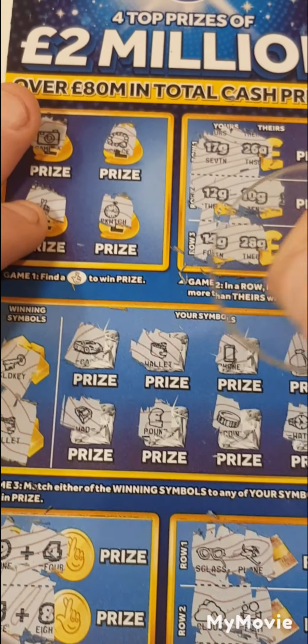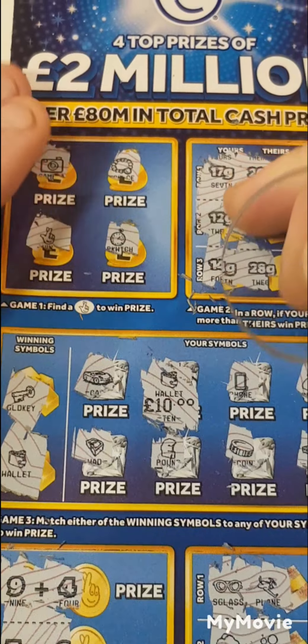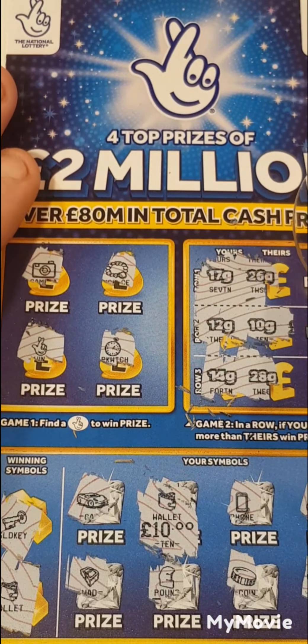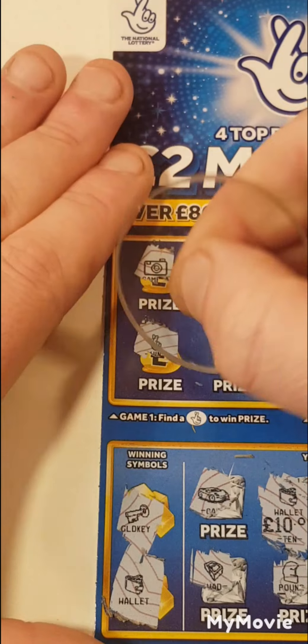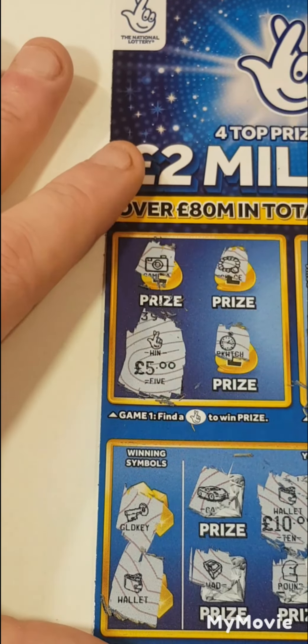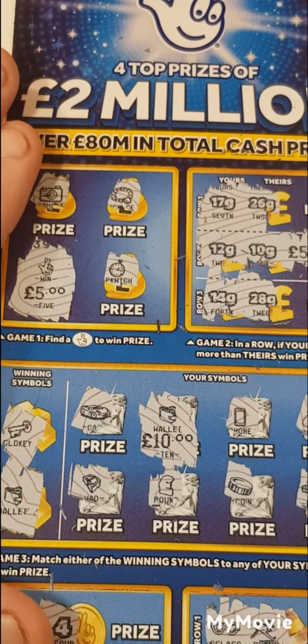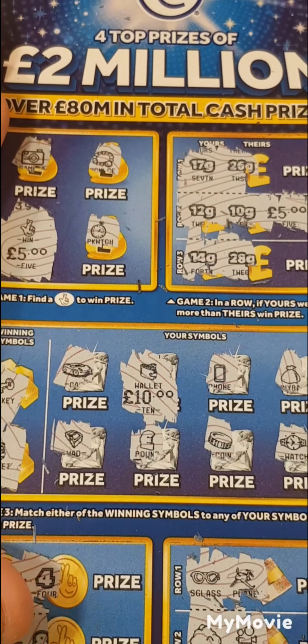So what did we get under the wallet? We got a profit — we got a 10, that is money back. We got 15. And we got a profit guys — we got a 20 pound card on card 001. So I'll take that. Thanks for watching, please don't forget to like and subscribe. See you in the next one.